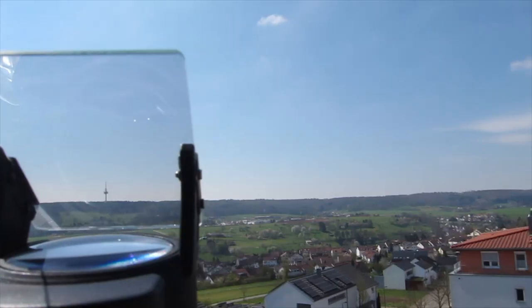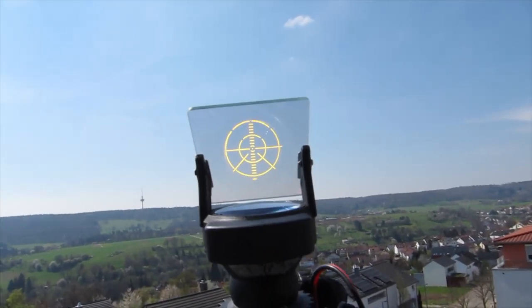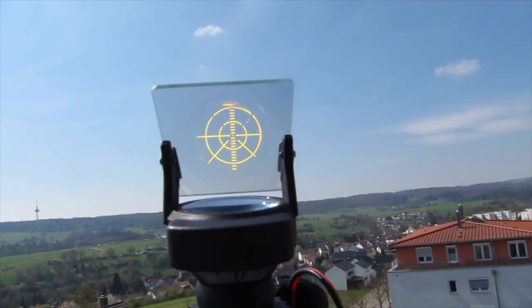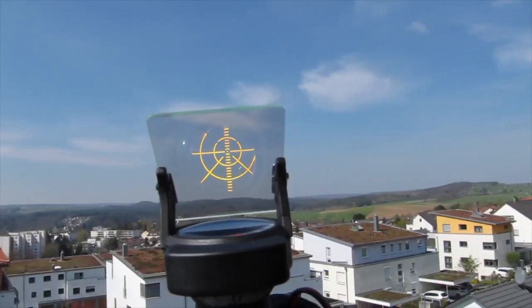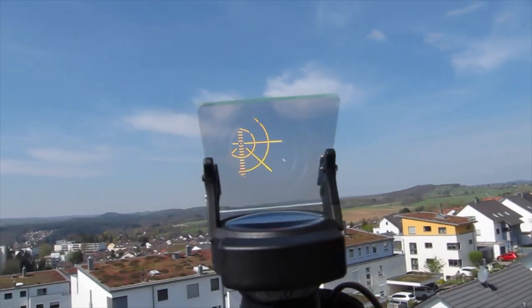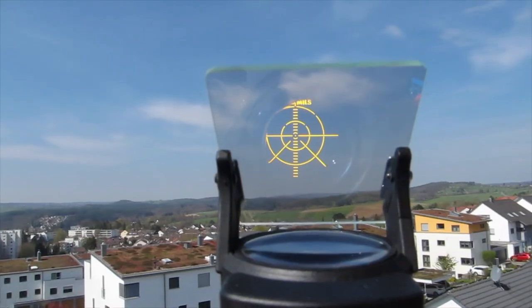So this is the lowest setting of the sun, it's very low, but I can easily see the dot in the middle. So this was the Mk8 version.